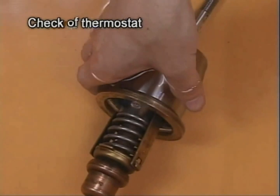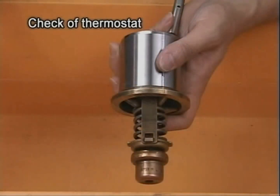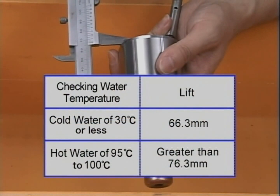Soak the thermostat in cooling water and hot water for a few minutes. Measure the valve lift and check that the value is within the specified one shown in this video.